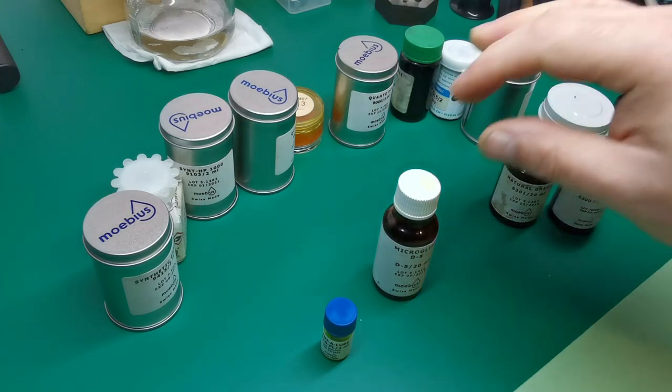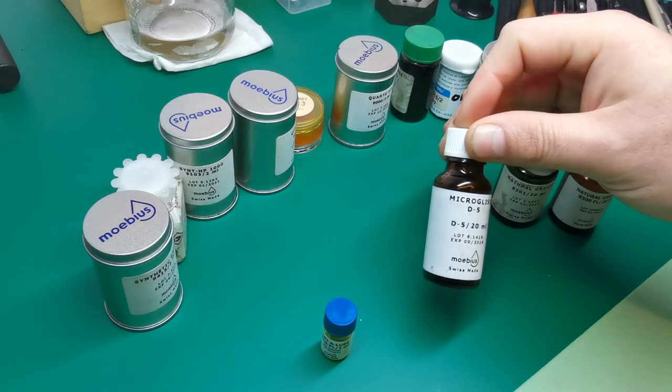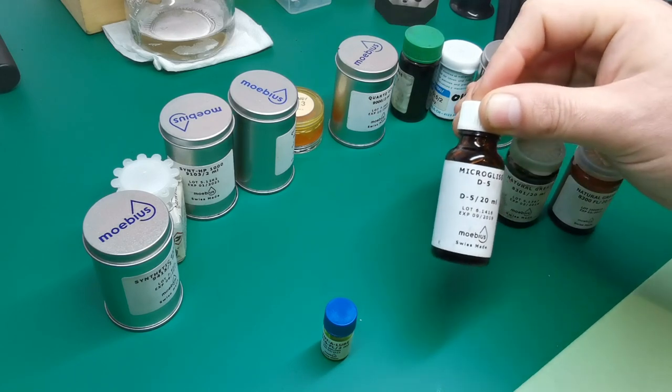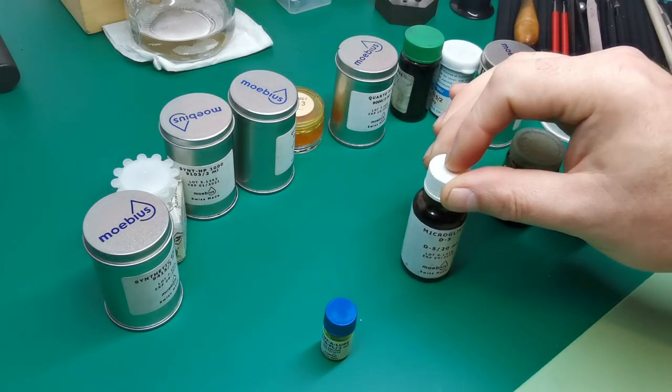The next one I would recommend would be a Microgliss D series lubricant. This is Microgliss D5 and it's a medium viscosity oil, which means it's reasonably thick but not overly so, and it's a very good general purpose oil. This can go from clocks to watch movements, so it's a very good lubricant to have.